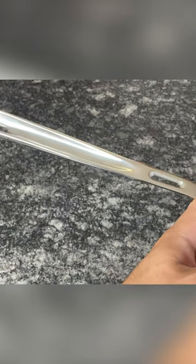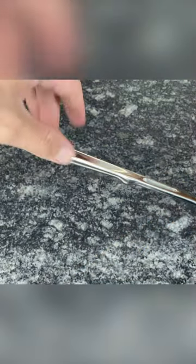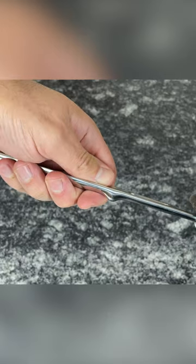Copper Core handles are different from All-Clad's other collections in two ways. First, they're slightly longer so you can keep your hand further away from the heat, and secondly, they have a small cutout to disperse heat and keep the handles cool.